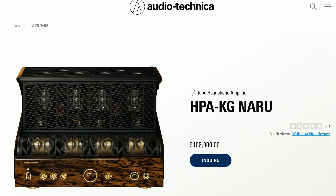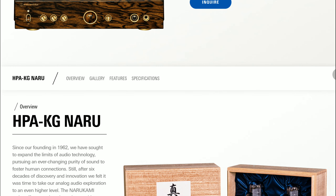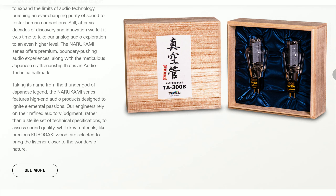Audio-Technica has introduced a new tube headphone amplifier. The model is the Narakami HPA-KG Naru tube amplifier, and this thing is going to be priced at $108,000. It is a beast in every respect — so well designed. They released this alongside their new wooden headphone, and the amplifier is a flagship product.